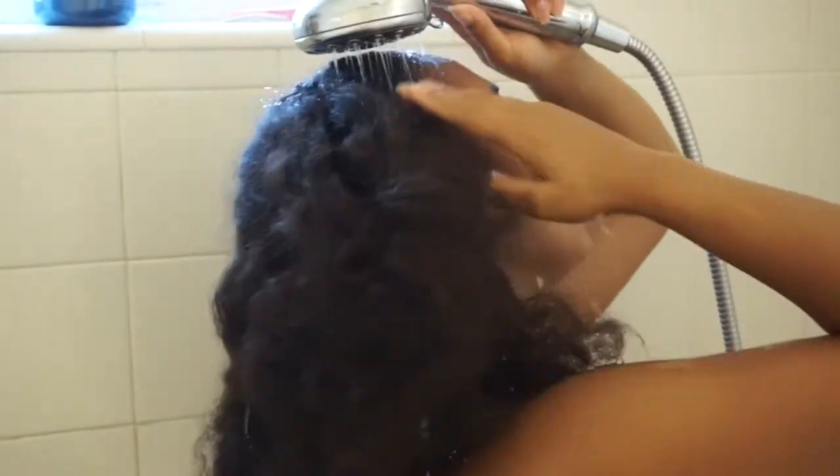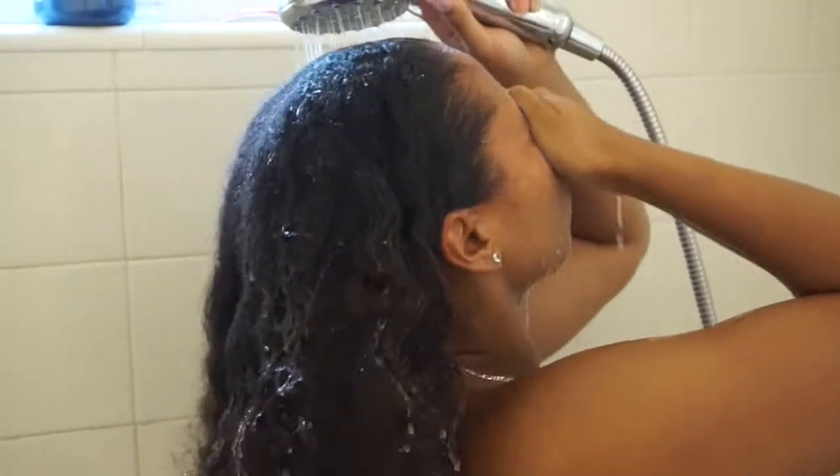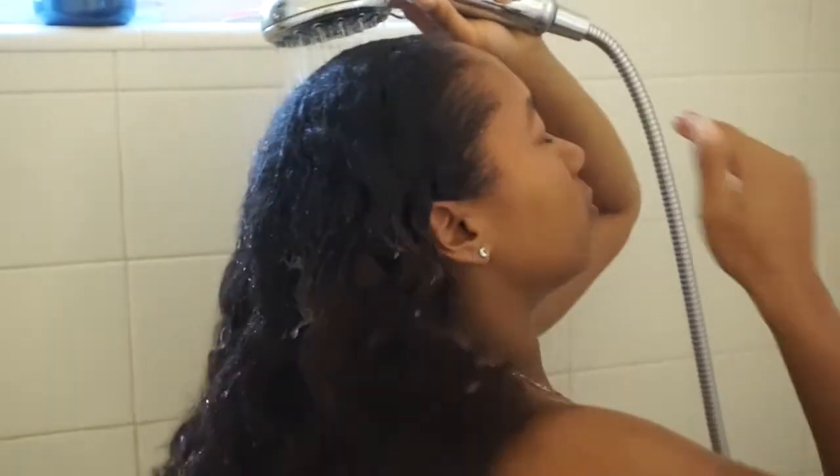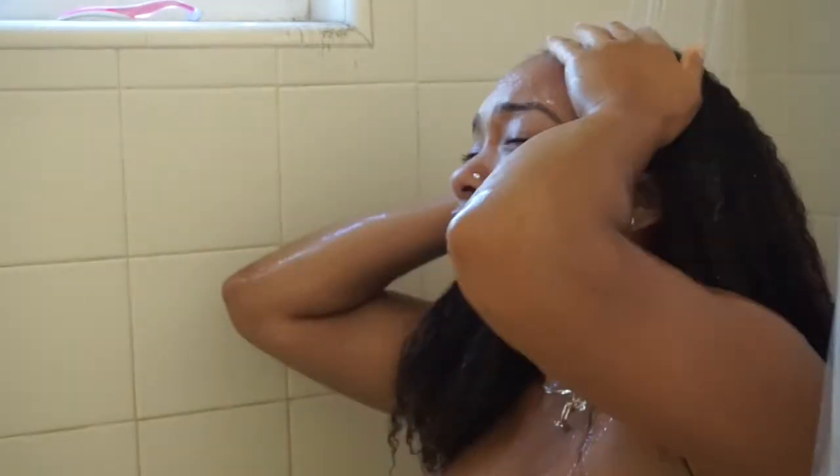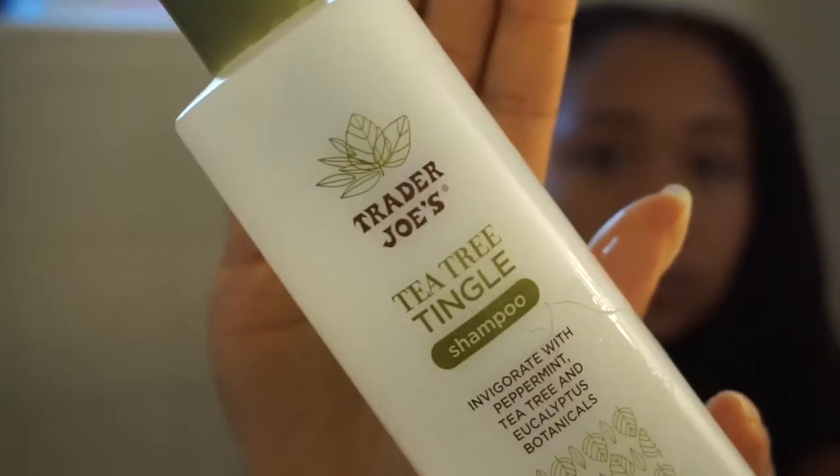What's up YouTubers, I am back with another hair video — I've been gone for a minute but I'm back. I'm gonna show you guys how I do my detangling and washing routine, which I do about once a week for shampoo, and then a co-wash or conditioner wash about two to three times a week.